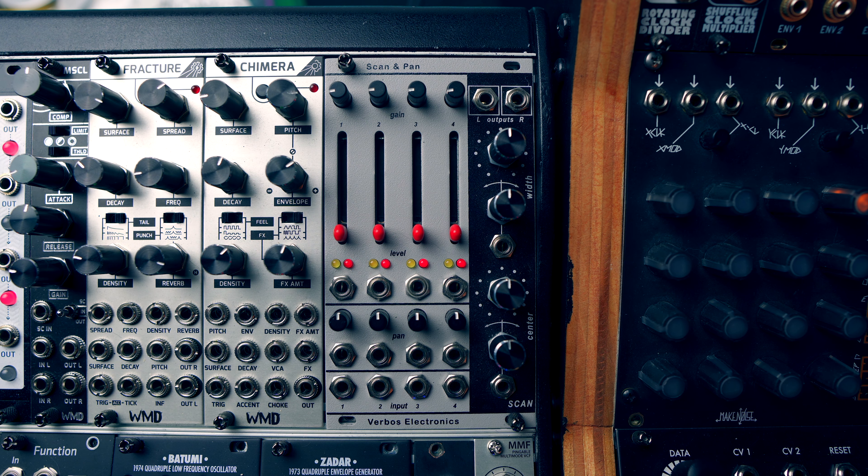Without modulating the panning, I've adjusted a couple of the waves left and right to give the sound more width in the stereo field. These are running through the Mimeophone and Q-Pass filter for more ambience and texture. The Batumi is modulating the cutoff of the Q-Pass, which gives a nice sweeping effect.